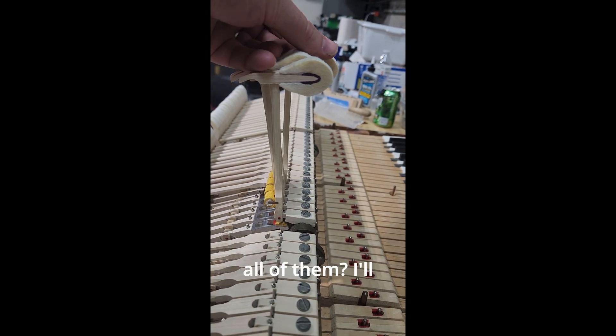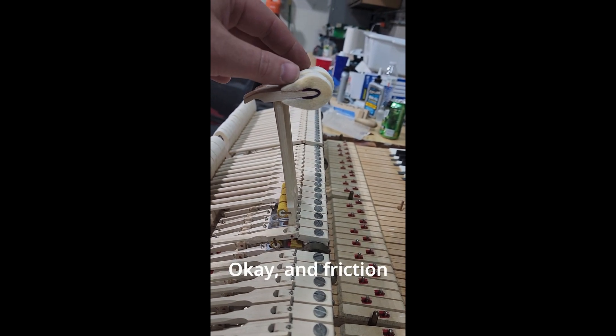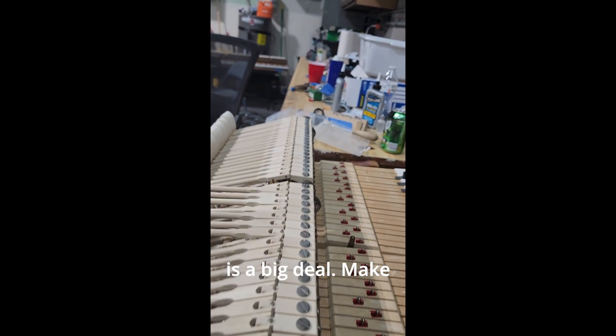Do I want to go through and repin all of them? I'll be honest, I don't. Friction is a big deal — make no mistake about it.